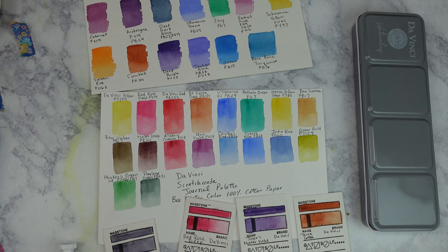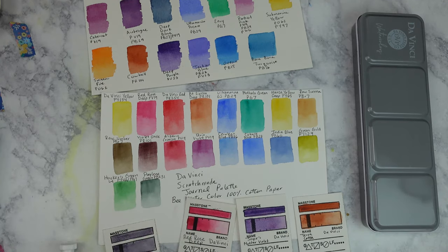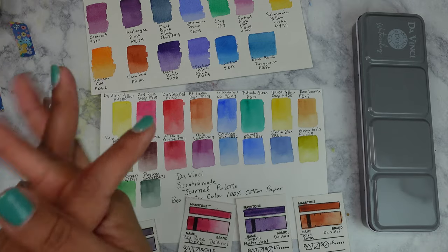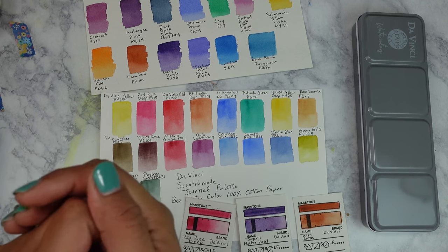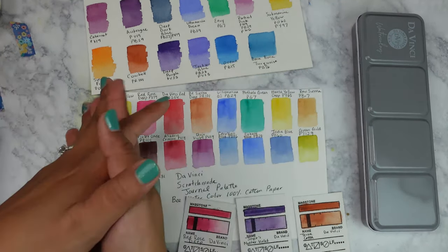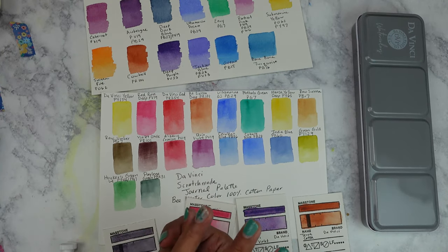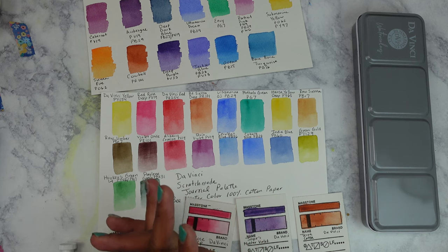I'm going to link all the palettes — the Wandering Watercolorist palette, the Scratch Made Journal palette, and the three extra colors I got — down below, as well as the entire Da Vinci website. Look through it and see what you like — they have acrylics, watercolors, and gouache. Really affordable — it's a company made here in the US in California, so please support local businesses. It's a small family-owned company. You can also find them on Blick and Jerry's. If you have any questions please let me know, and please like and subscribe. I'll see you next time — bye!